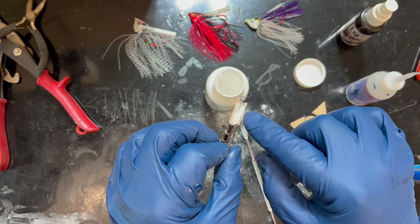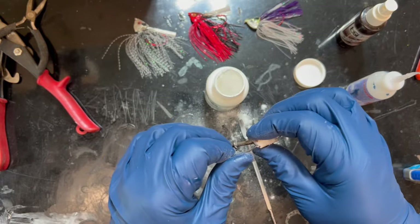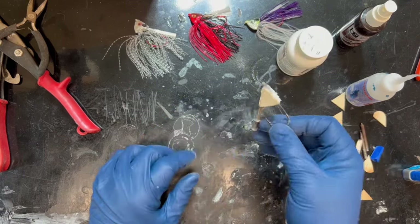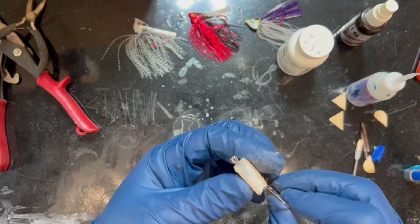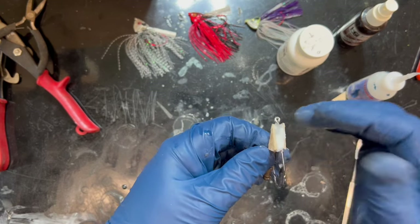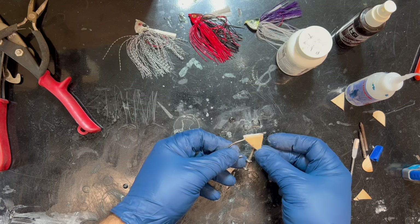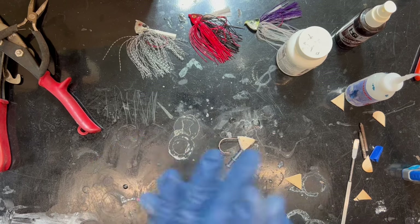I already see a problem — this hook's not coming out the middle anymore, it's kind of drifted over to one side. We're going to work on that, especially in the final shaping. It may take a couple of versions before I get one I'm happy with. I've got to put that hard-as-a-rock layer on there and I didn't even notice the hook was not straight, so I'm going to build up this side over here.